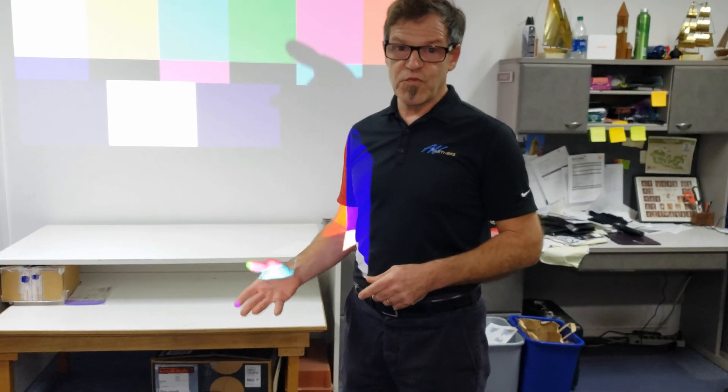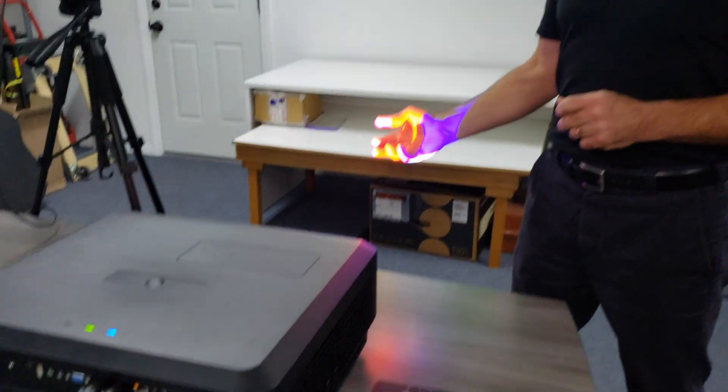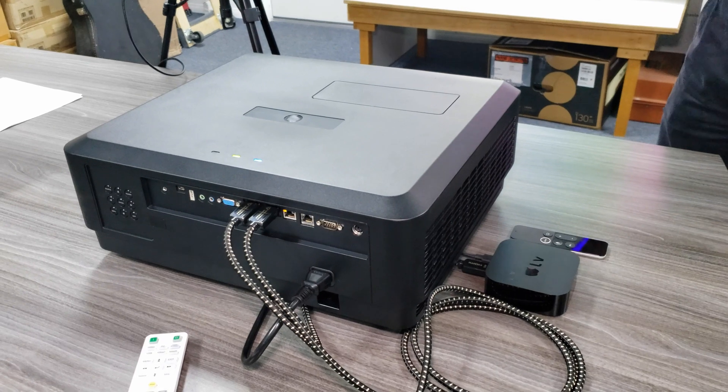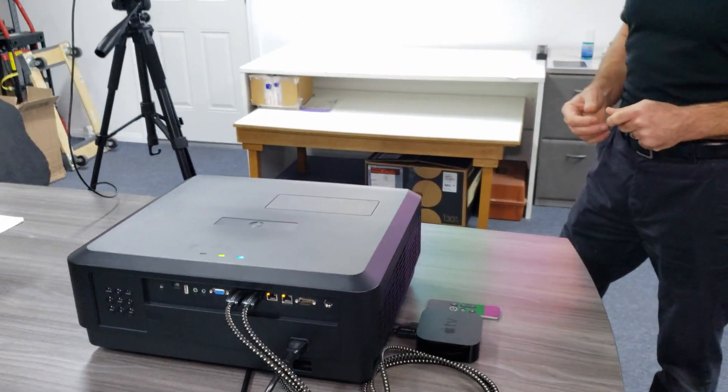This is a laser phosphor projector that uses an eight-segment color wheel. So although it's a single chip, you're far less likely to see the rainbow artifacts that you might see on other eVision projectors that only use a four-segment color wheel.